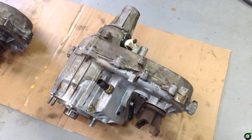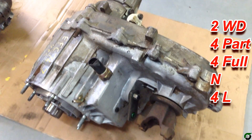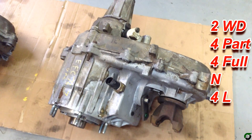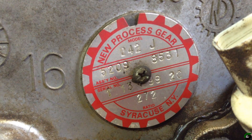And here's a look at the 242 transfer case. These were used in XJs and ZJs. It offers two-wheel drive, four part-time, four full-time, and four low. And on this 242 transfer case, it's January 13, 1999.